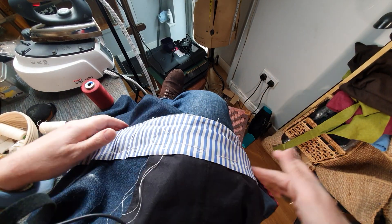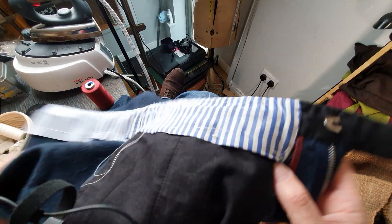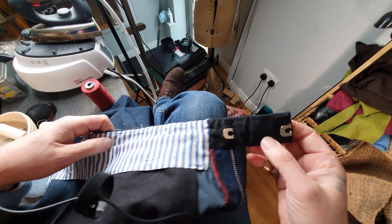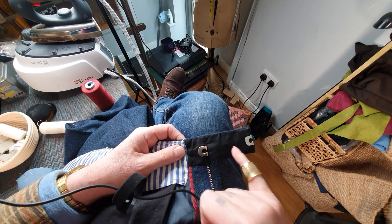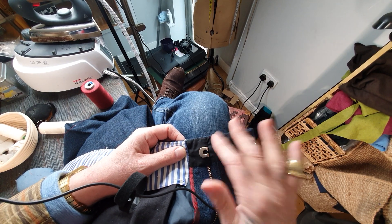Welcome to my little tailoring blog. I'm just nearing the end of completing a bespoke pair of trousers for a customer. You can see here I've put hook and bars in — it's all hand stitched around with a piece of cotton silesia, we call it cotton fabric.